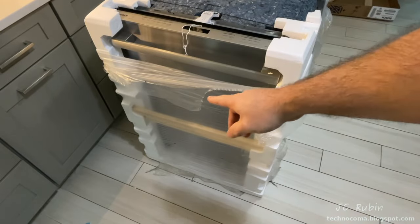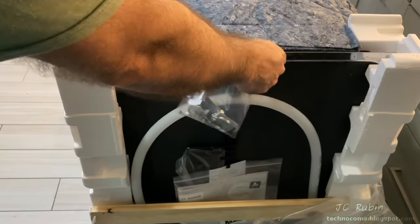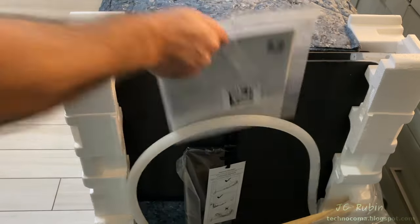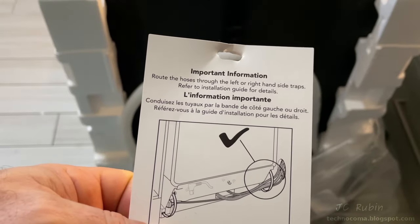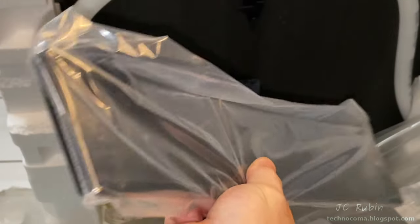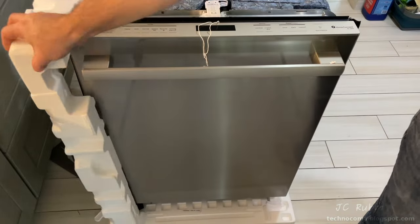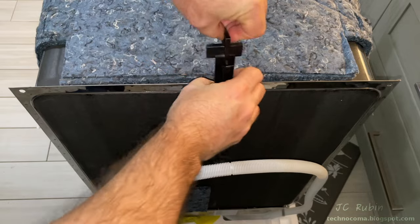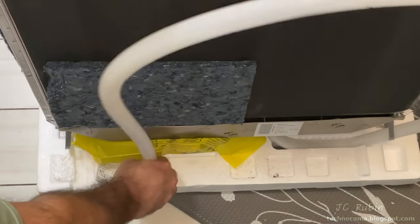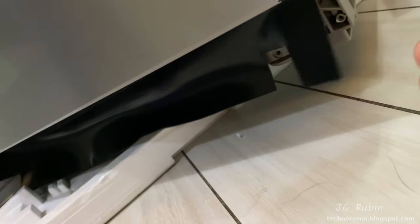The front will be unpacked last so we don't damage it. All small pieces are secured in a bag on the back, including the documentation with an important notice about hose routing. Here's the bottom panel. The insulation on the front can carefully be removed. This hook can optionally be used as part of the install. The drain hose is removed from the cardboard, and the power plug is stored in a yellow bag.